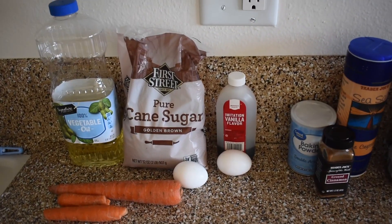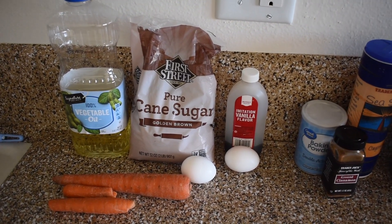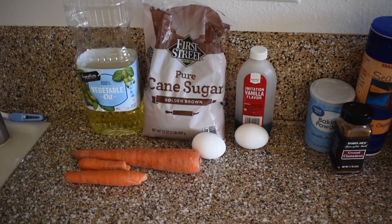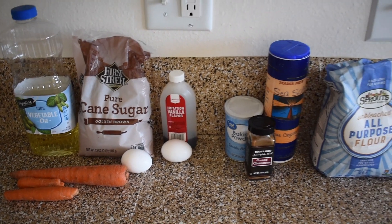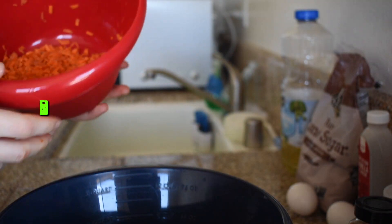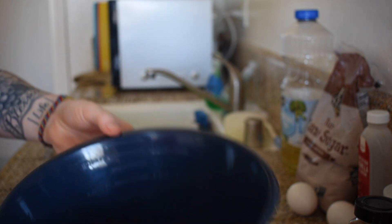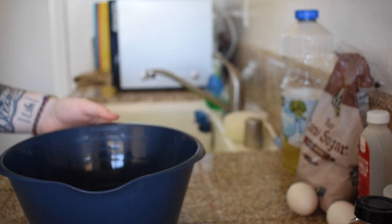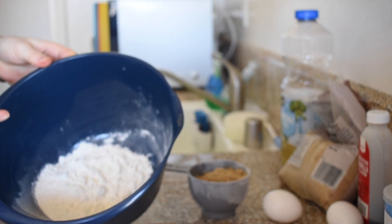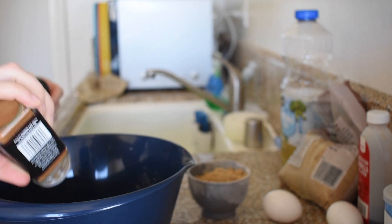I'm still deciding whether I want to do a flat cake pan or little cupcakes. I've kind of been in a cupcake mode lately so I might just do that. Now you can see how I chopped the carrots — it's probably better to use a cheese grater — but I have about a cup of that, so I'm gonna do about a cup of flour as well.